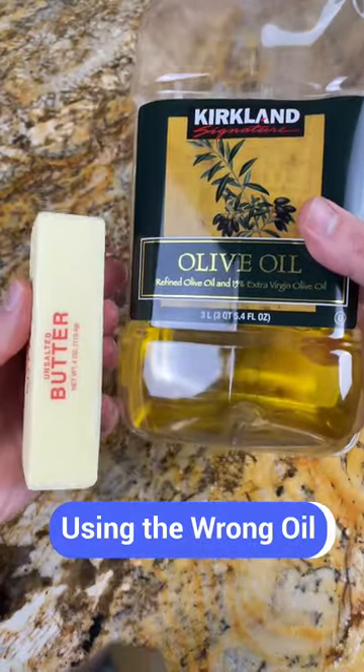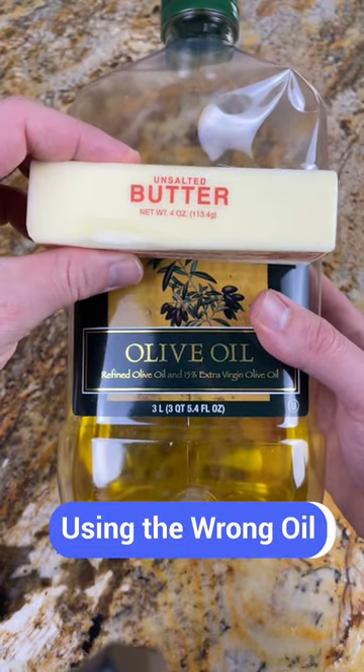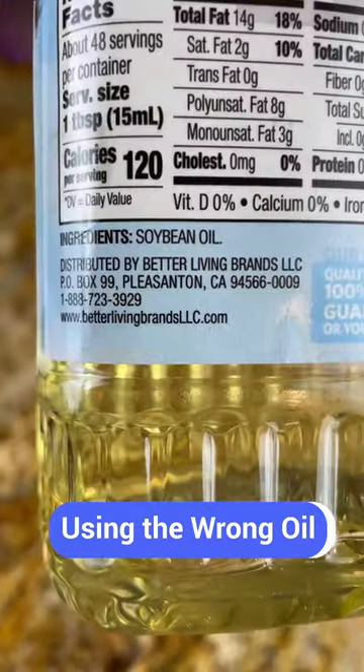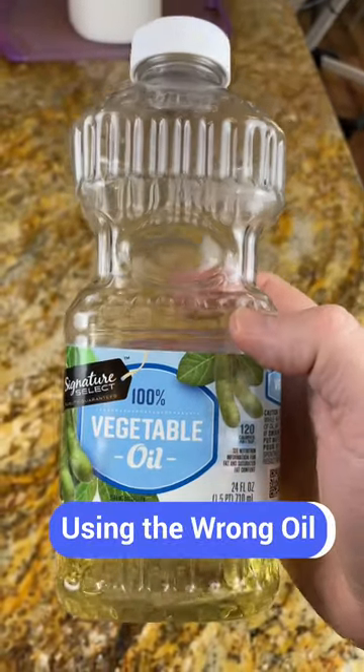Another common mistake is using the wrong oil. Avoid flaxseed oil, olive oil, butter, and other oils with smoke points below 400. The best option is to use a neutral flavor, high smoke point oil that's 100% pure. Soybean, sunflower, grapeseed, and canola are all good options.